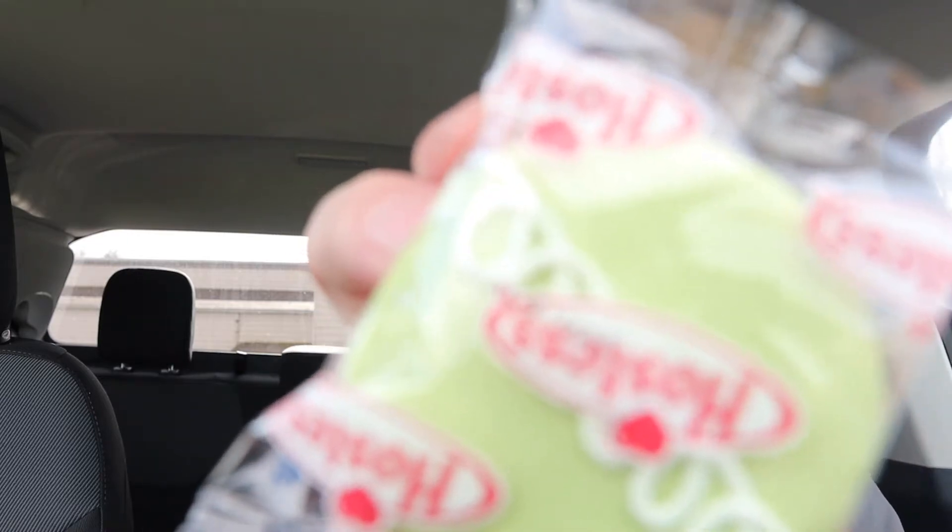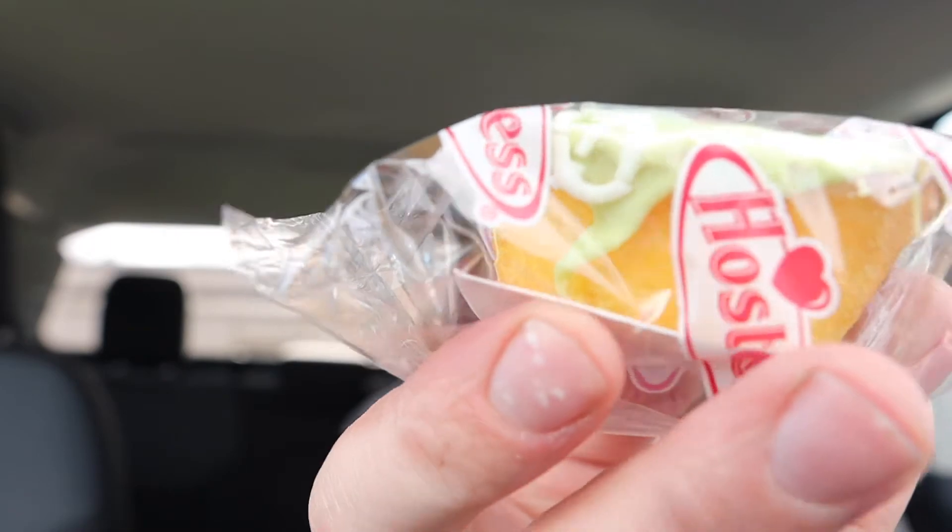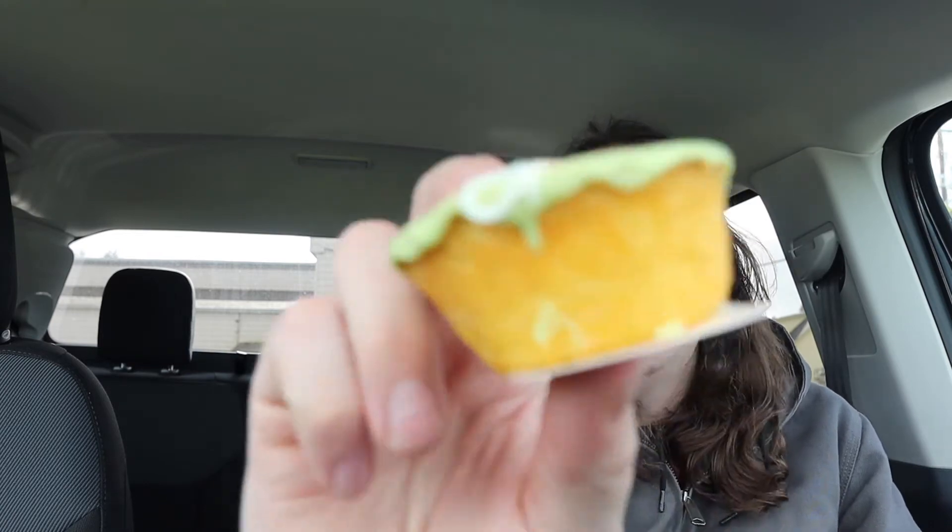Alright guys, that's what it looks like. Got some nice sponge cake on there. Anyway guys, let's crack it open, see what it's about. Yeah, I gotta give it a smell first. Oh, that smells good! Doesn't really smell any of the Key Lime — just like a regular Hoisters Cupcake, but you know, up close.